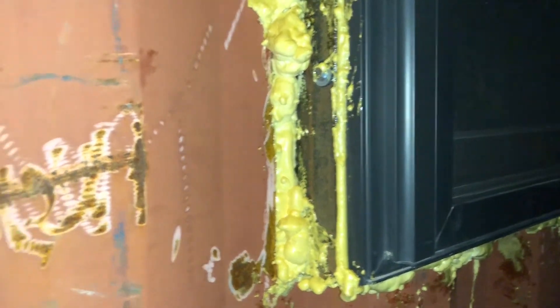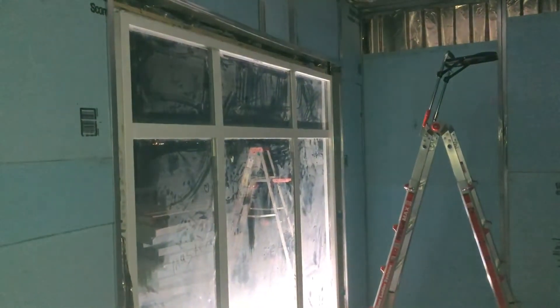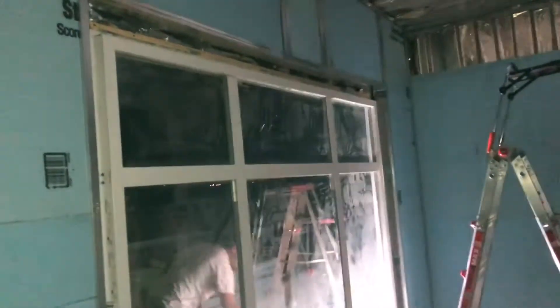Fresh foam — not yellow, kinda white. Foam that's not old, just hard. Just welded this window — sparks were flying, Danny got one down his pants. And now we're going to foam it. Let's foam some more.